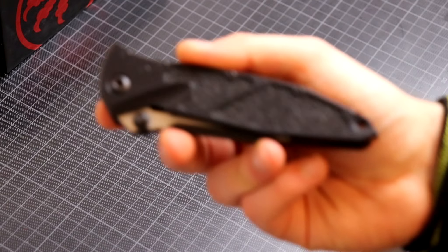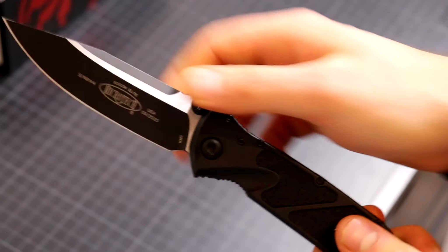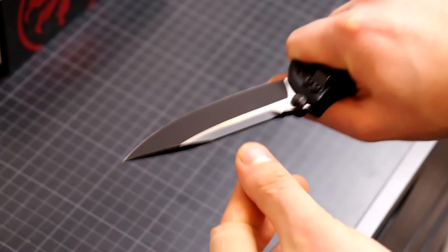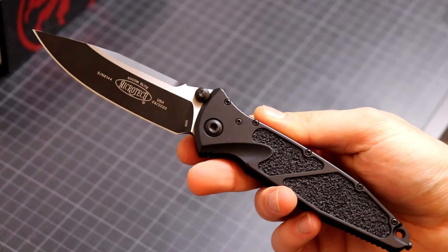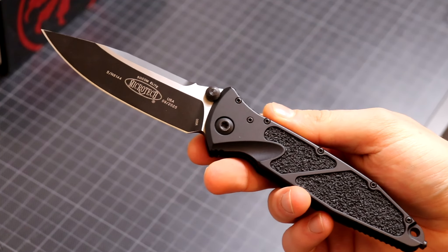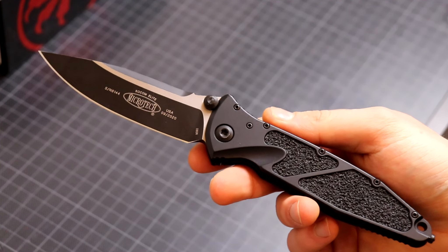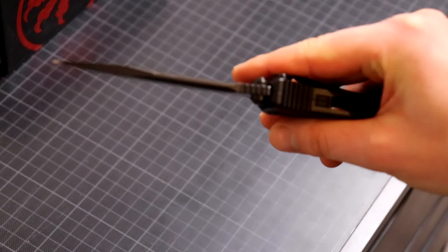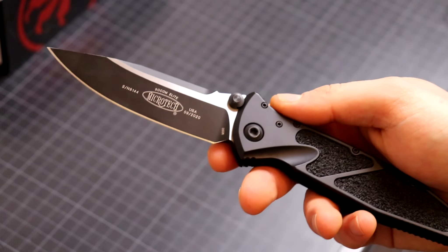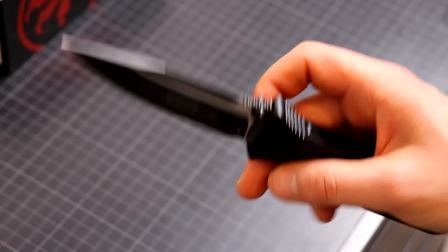The geometry is not perfect for cutting things — it gets stuck a lot in cardboard. You can do basically all kinds of knife tasks with this, but you can't really do fine slices. Food cutting is terrible and cardboard slicing is bad. This cuts a lot worse than a lot of other knives, simply because of its thick geometry.